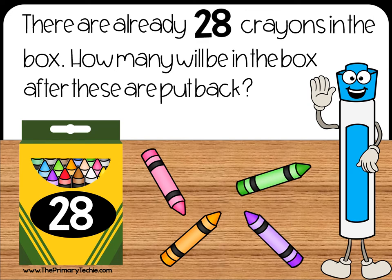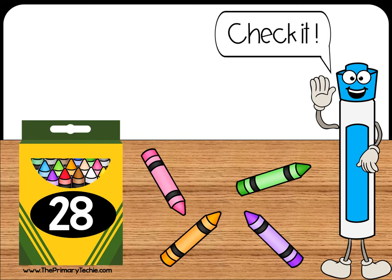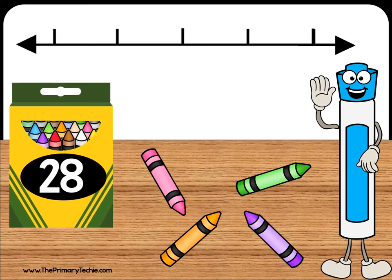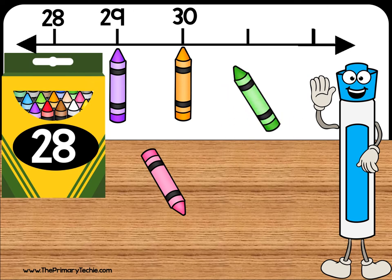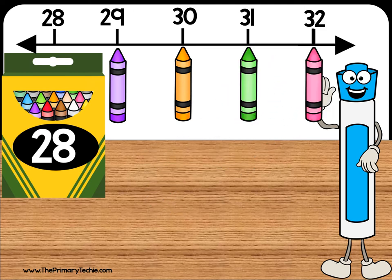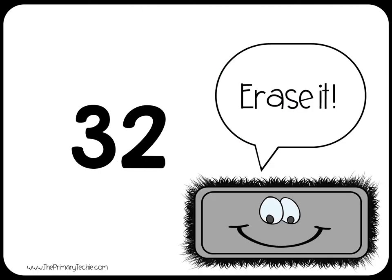There are already 28 crayons in the box. How many will be in the box after these are put back? Check it: 28, 29, 30, 31, 32.